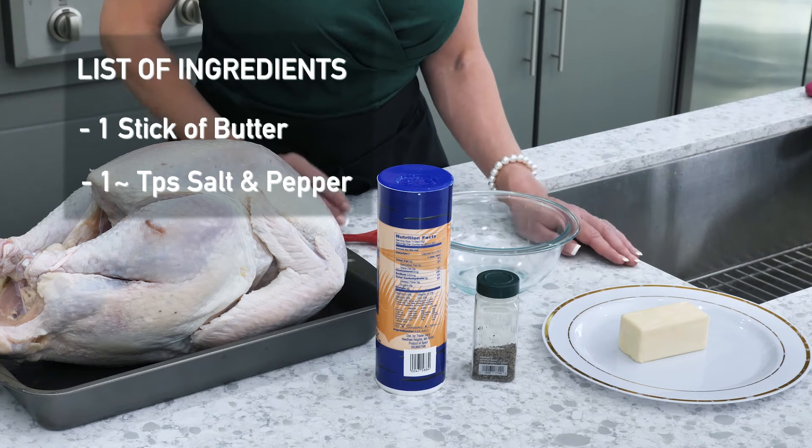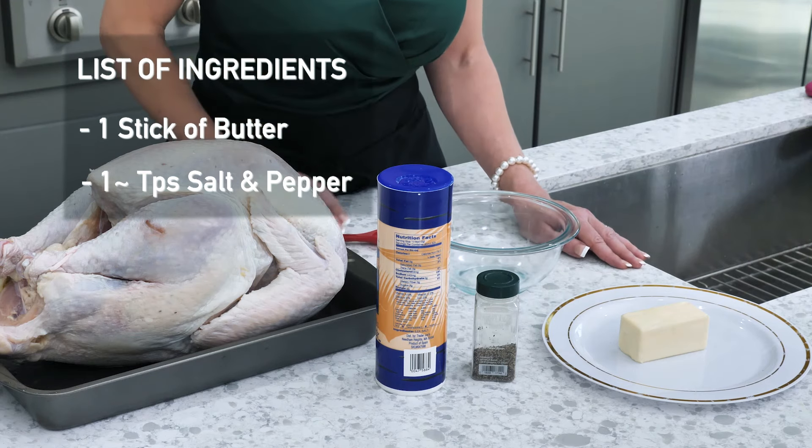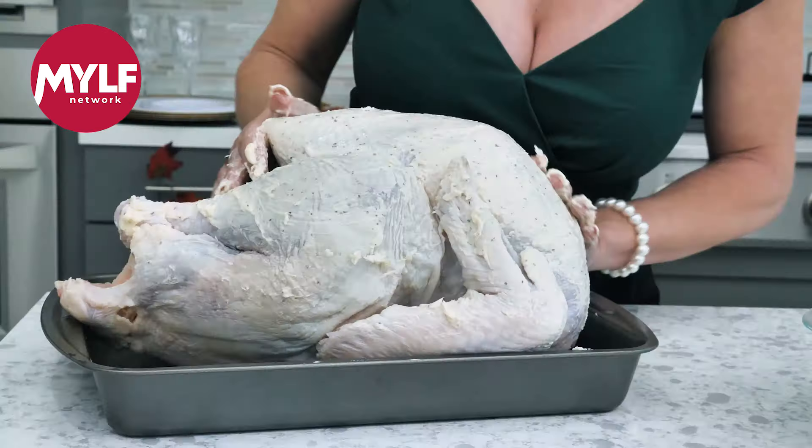First you want to take your butter and add your salt and pepper to taste. Let's get our meat all lubed up.